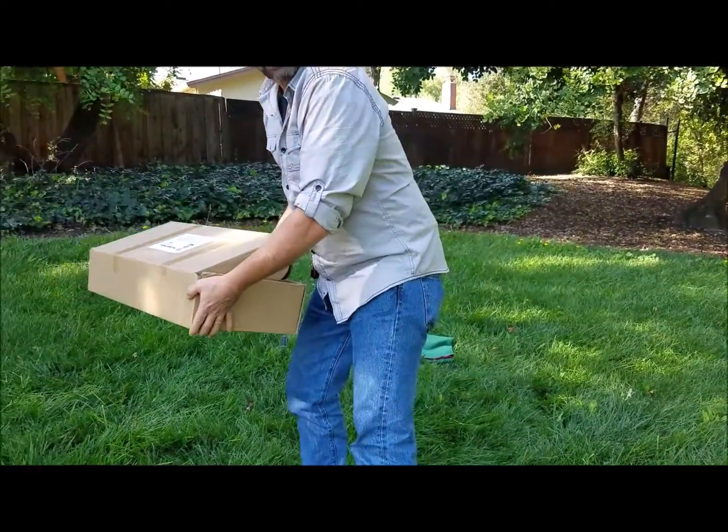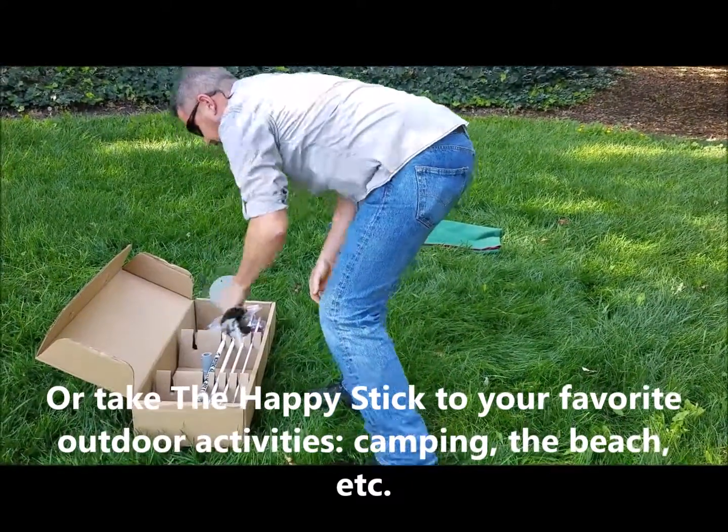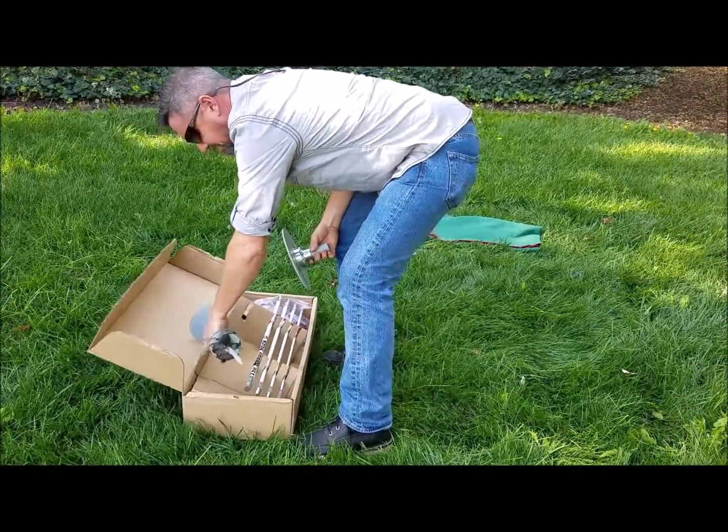Pick yourself a really good spot, a big open area. Pull out the base and the top plate.